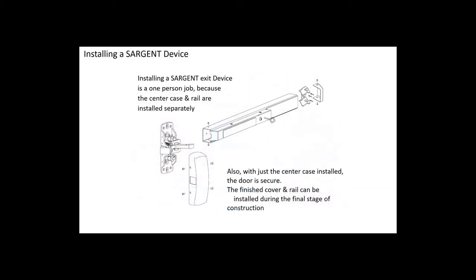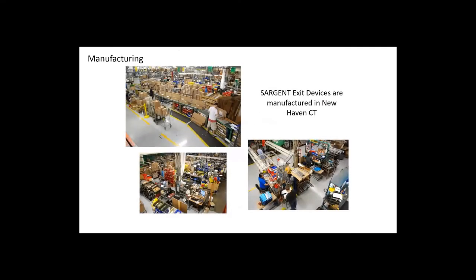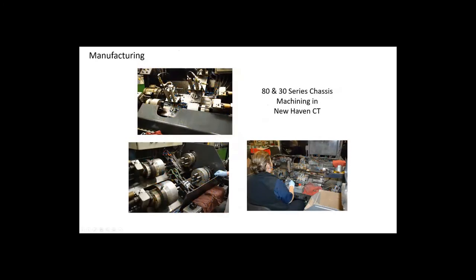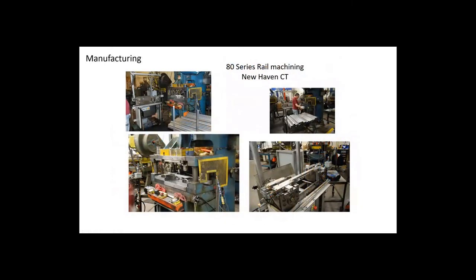Another unique thing: Sargent's chassis head is not attached to the rail assembly, making installation a single-person job — simply install the chassis and slide the rail onto it. Many other manufacturers have the chassis and rail attached, making it a much larger product and harder to install. With Sargent, install it and forget about it. And it's all still being done in New Haven, Connecticut: the main pack line, rail assembly, chassis assembly, machining, coil stock fabrication, end caps, covers, and rails are all manufactured there.